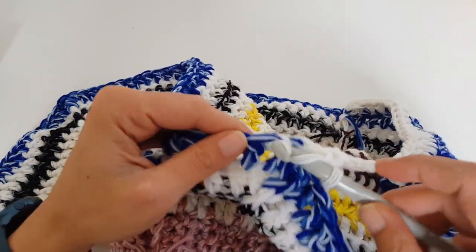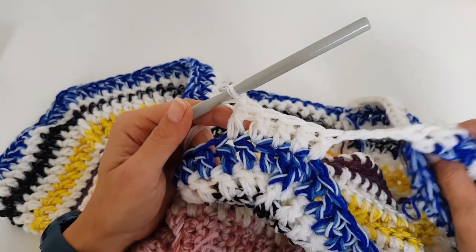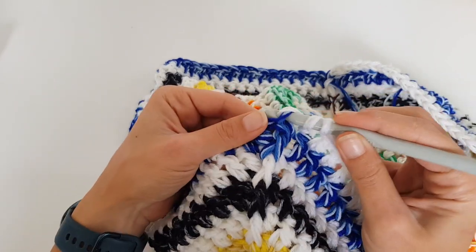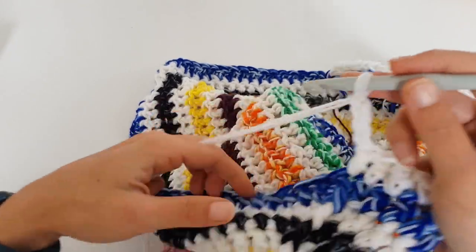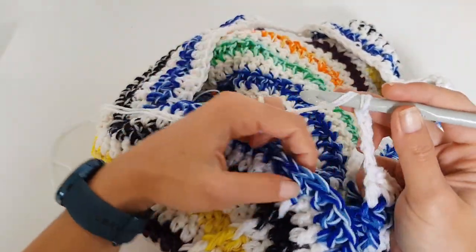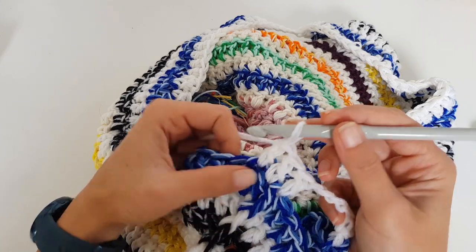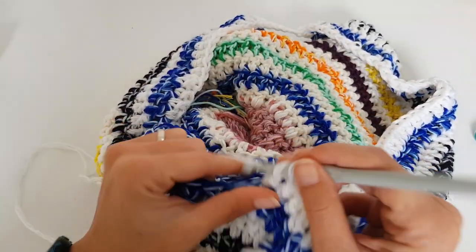This is basically a simple top-down sweater, and I found it easier to work this way since I wanted to work with many colors and use all my leftover yarn. At the second front post stitch, repeat the same: make one double crochet, chain four, skip the stitches for the sleeve, and make one double crochet into the next front post stitch. Then continue with one double crochet into each stitch to the end of the round.